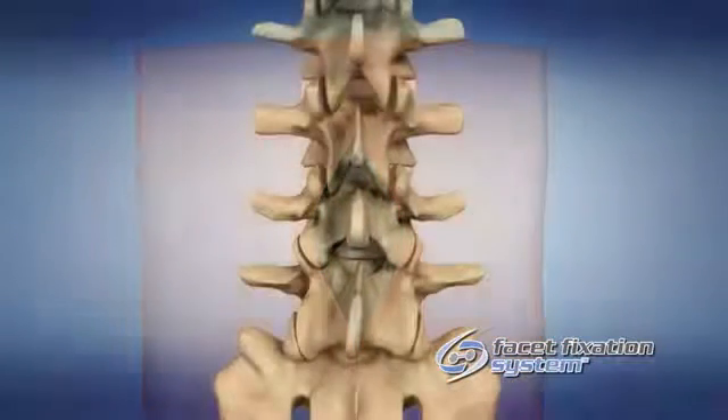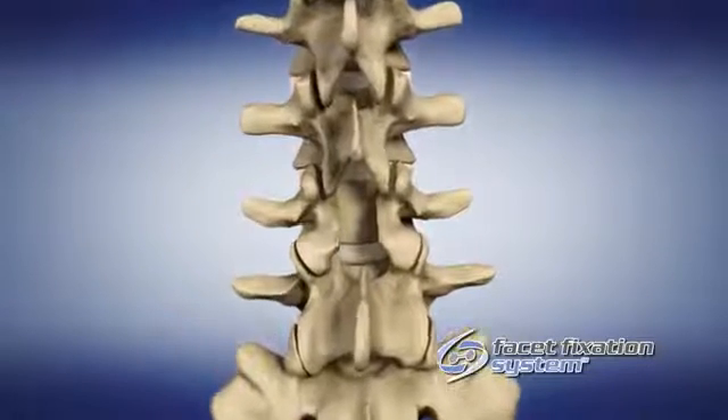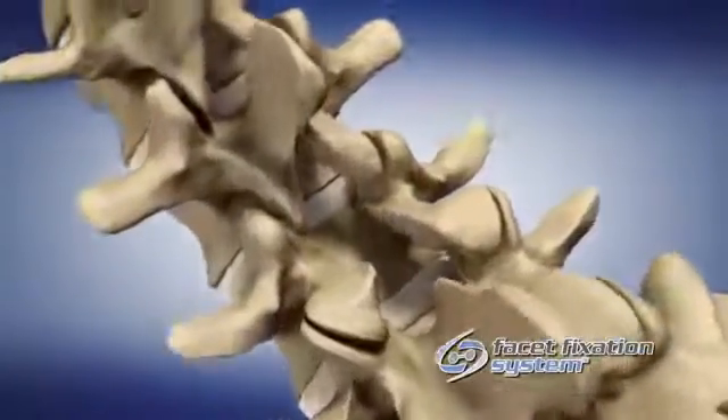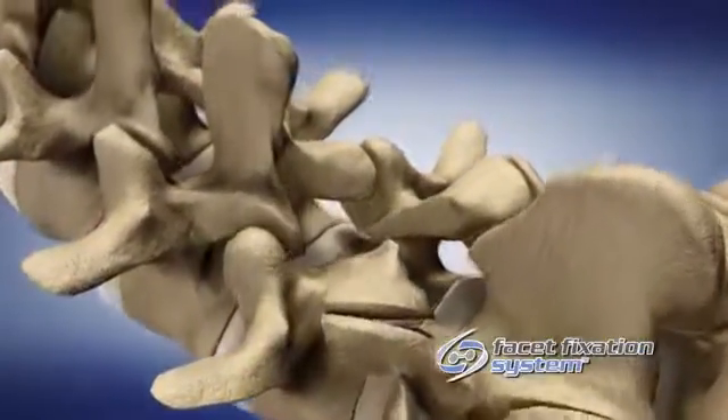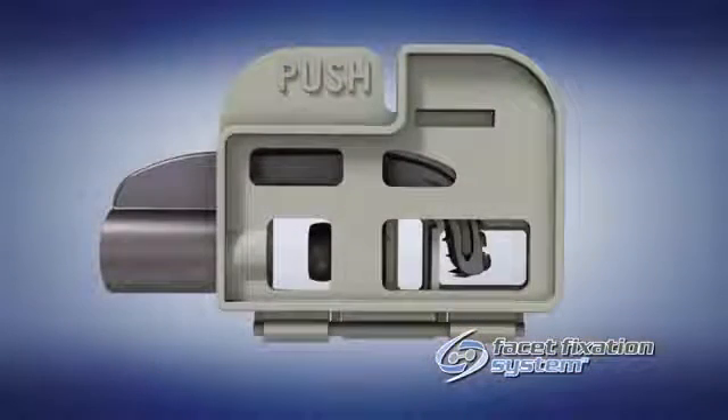Perform a standard posterior decompression, removing the lamina, being careful to preserve at least 50% of the inferior articular process on either side. Preservation of the majority of this structure is important to maintain the integrity of the facet joint for placement of facet bolts.